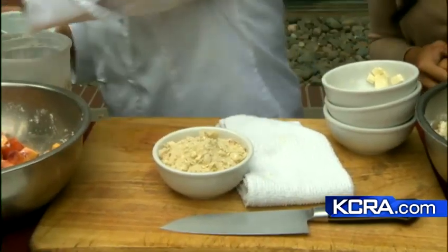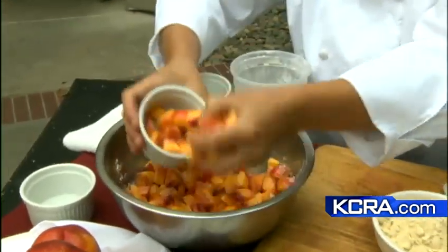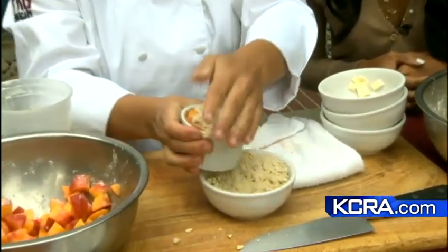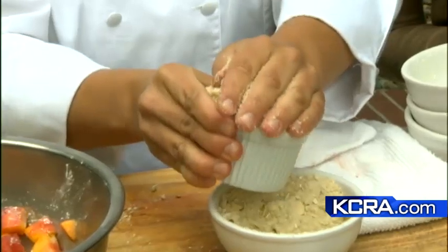And now do we add in the nectarines? Yeah. We're just going to take a ramekin — you can do a larger one, more like a casserole dish if you want, for the whole family. More nectarine crisp, the better. The individual ones are kind of fun. Put the topping on top. And when you put it on — I know this looks messy — do it over a cutting board so you don't make too much of a mess.